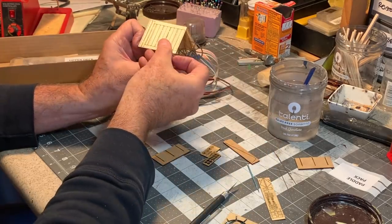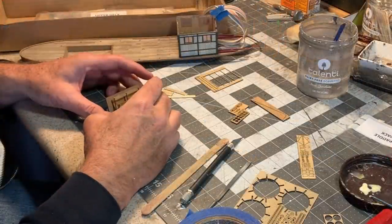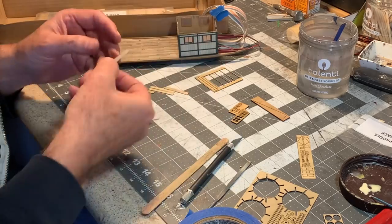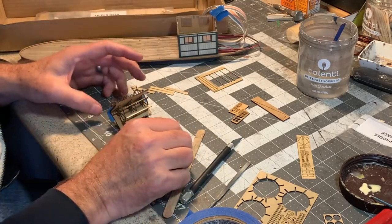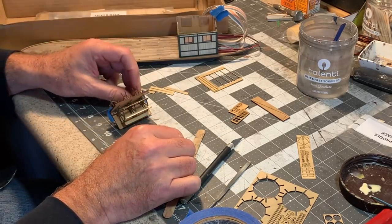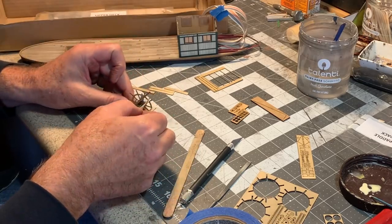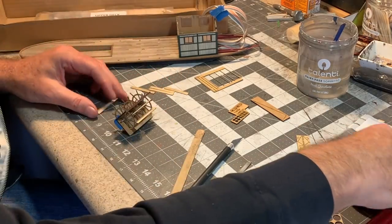Putting these paddle boards on is a delicate task. I found it very useful to take a couple of pieces of painters tape and tape the jig together so it doesn't wobble around while you're doing it.